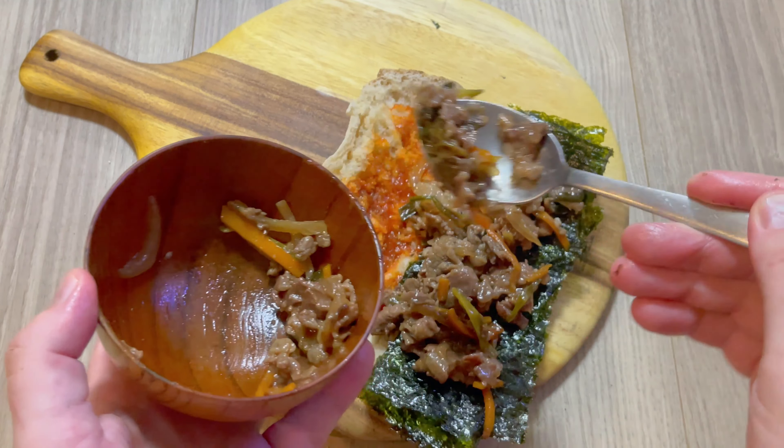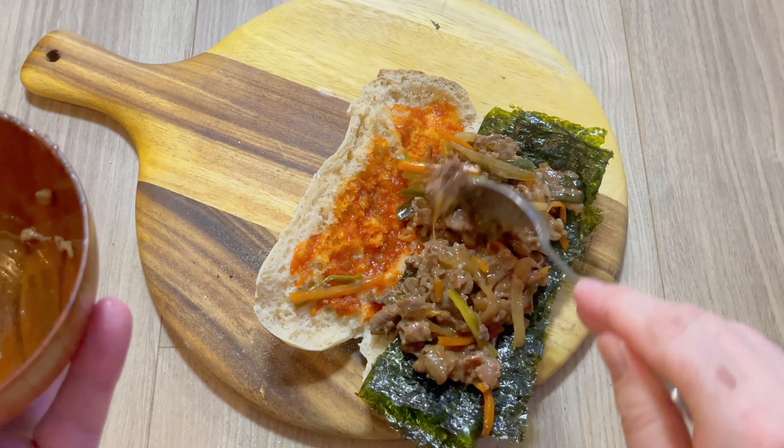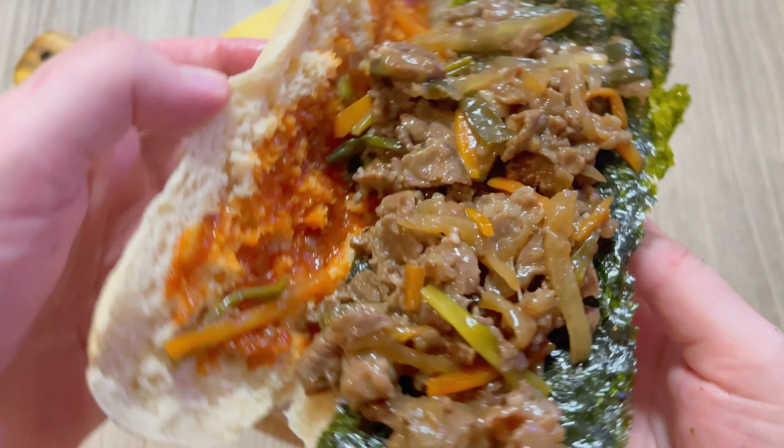If you want to know how to make bulgogi from scratch, please click on the link above. Here's a fun fact — it actually contains quite a bit of fruit. Who would have guessed it? Check out all that filling.